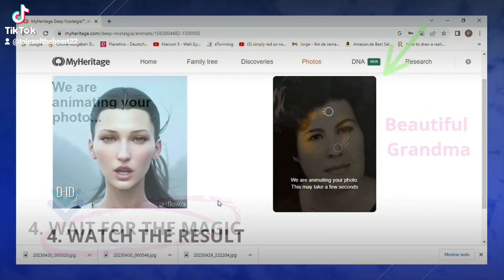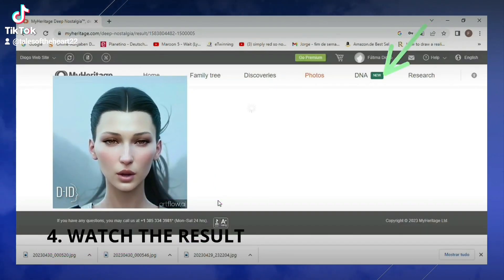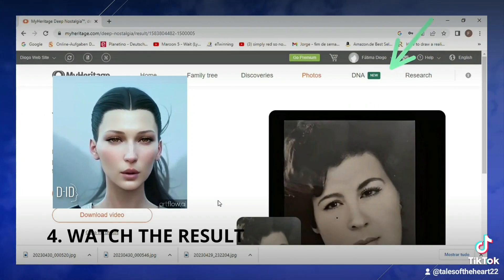Just wait and watch the amazing result — the photo comes alive. This is absolutely mind-blowing, don't you think?